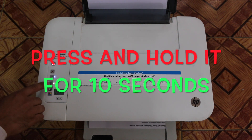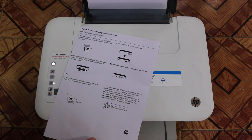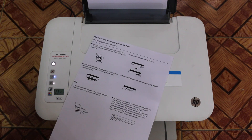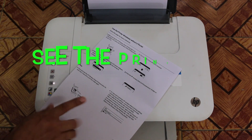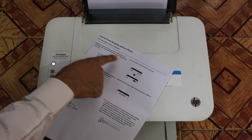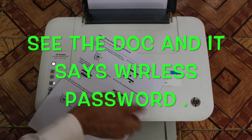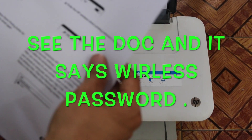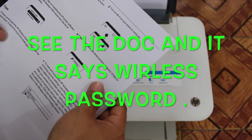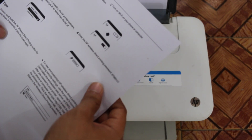There is a button that shows wireless direct printing — that is the wireless direct printing button. You just have to click it and it will print a document. It saves the password, and I can show you here: this is the HP wireless direct printing password.